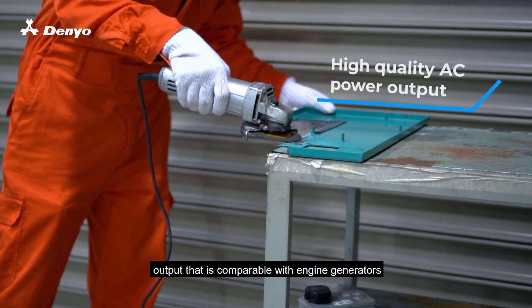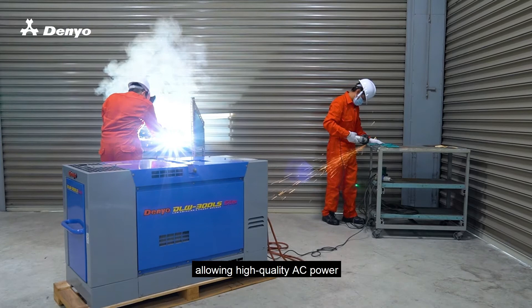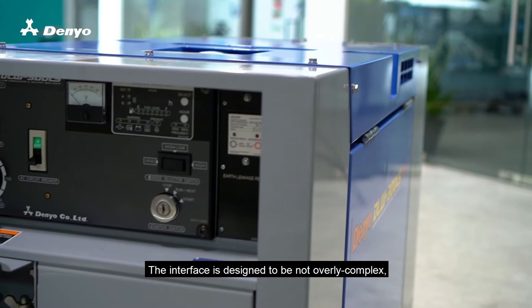Mounted with a brushless generator, it can produce 3-phase AC output that is comparable with engine generators of the same class, allowing high quality AC power to be used concurrently during high precision welding.